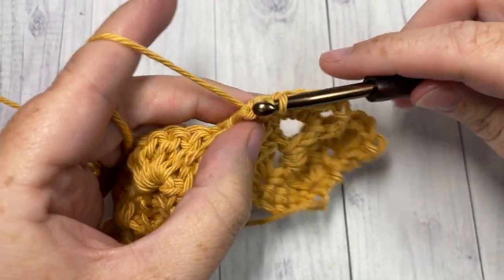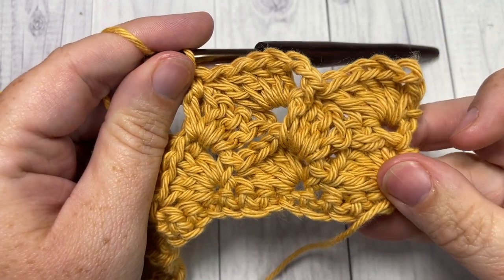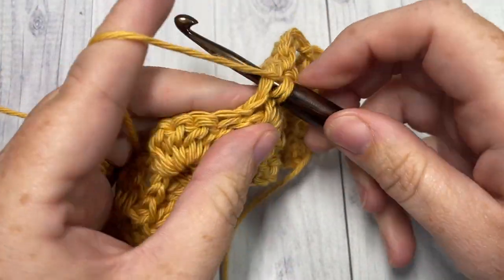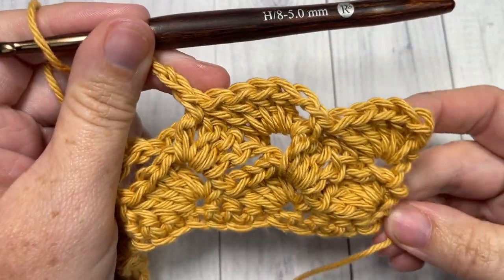Chain one and turn, and that's all there is to working the 3D shell stitch! Thank you so much for joining me. Once again I invite you to subscribe, and I look forward to seeing you again next week. Until then, happy crocheting — bye!